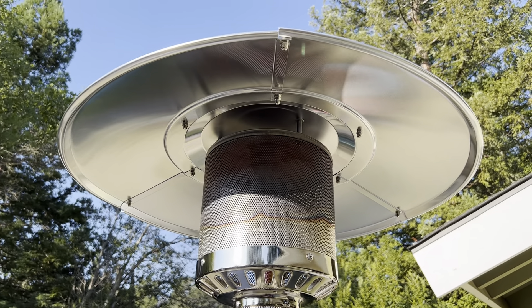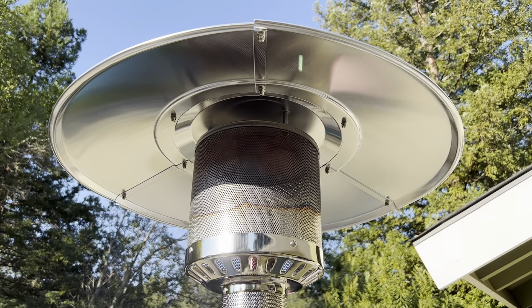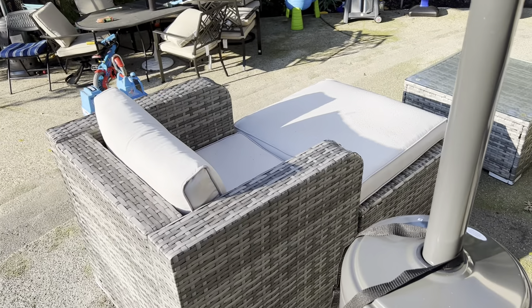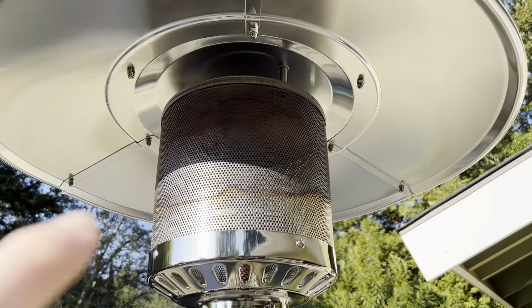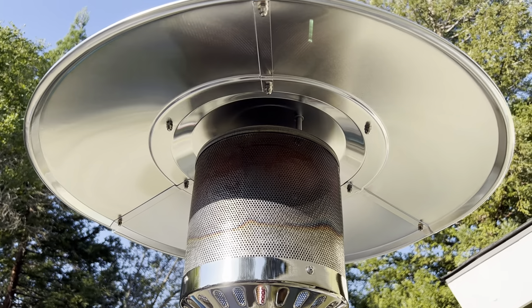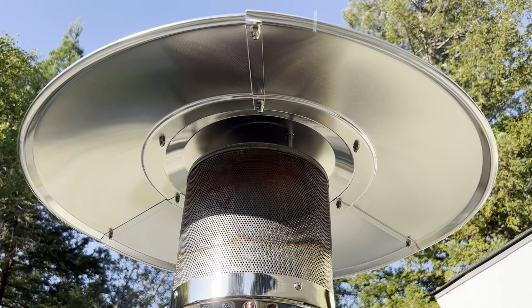At 47,000 BTUs — that's a measure of the amount of heat it outputs — it's definitely enough to heat up this whole area. If I want to sit out on the couch here or somebody wants to sit in the chair, it provides a nice radiant heat. With the burner at the top and the reflector around it, it really does distribute that heat around the area on your patio. It works great at night and on those chilly mornings.